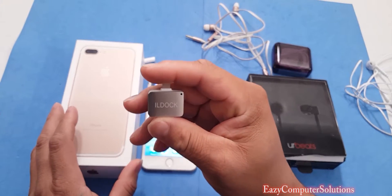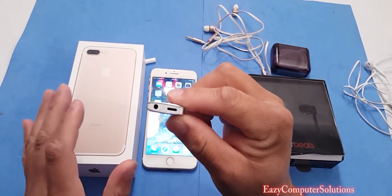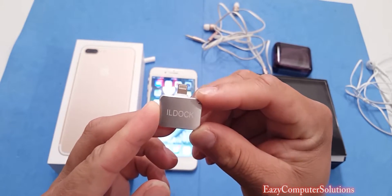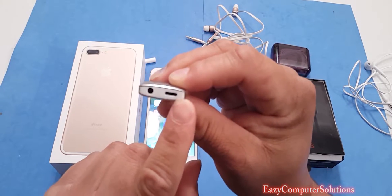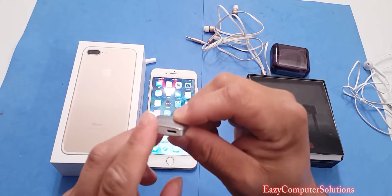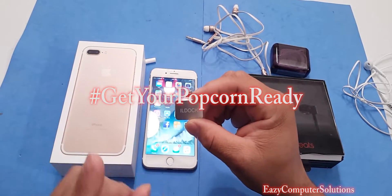We've got the IL Dock Kickstarter program. This is a promotional video. This device plugs into your iPhone 7 or iPhone 7 Plus and gives you the capability of charging the device while using the 3.5mm headphone jack. We're going to put it on the device and see what it's all about, so get your popcorn ready and follow along.